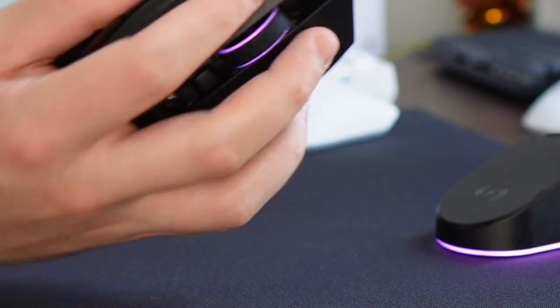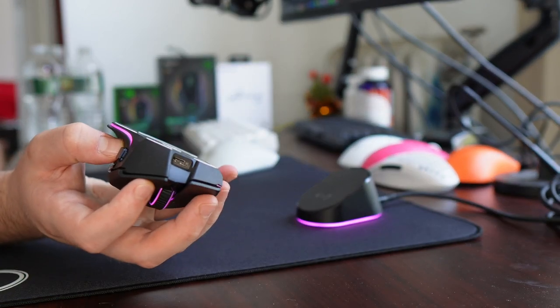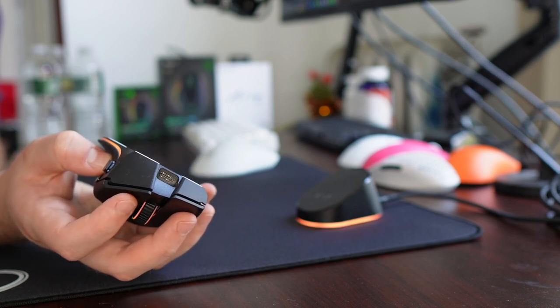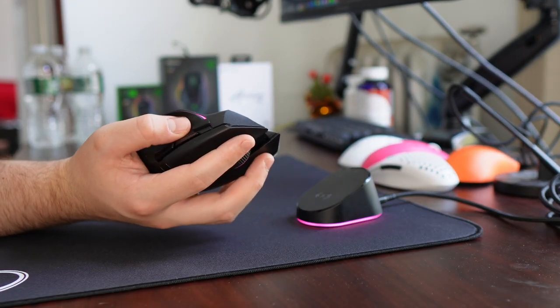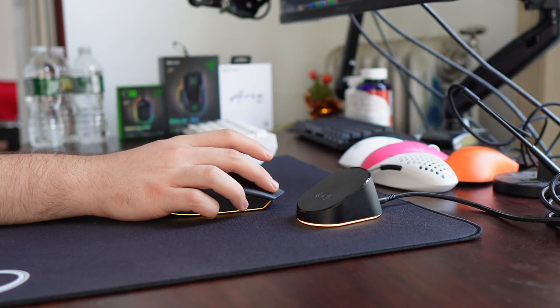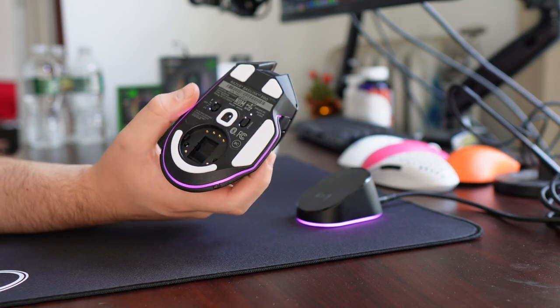The clicks are using the V3 Opticals, and they have a different implementation than on the Viper and the DeathAdder. They have a very sharp feeling — I think it's because the travel distance is very low. Really no problems with wobble pre- or post-travel. They're tensioned very sharply, so honestly a really solid implementation of the Opticals with one of the most natural-feeling tactile responses. No signs of any mushiness or dullness at all.